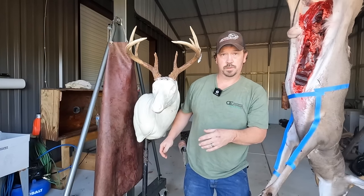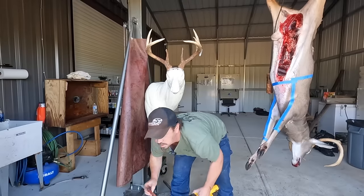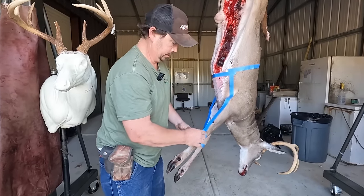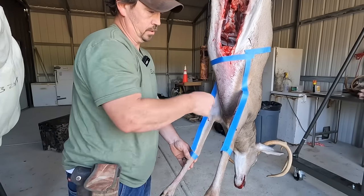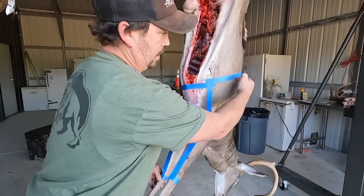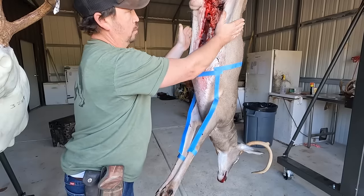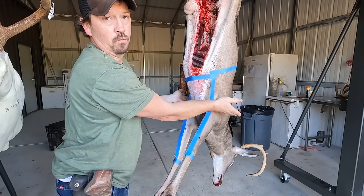The tools I'll be using today are a Sawzall and a sharp knife. The first cuts I'll make is around the legs, below the knees, on both sides. Then I'll be going up this blue tape to the center line on both sides, and then all the way around the belly, and then start peeling all of this down. I like to get the cape off first before I skin the back half, so all this extra skin isn't hanging down over where I'm making my cuts.